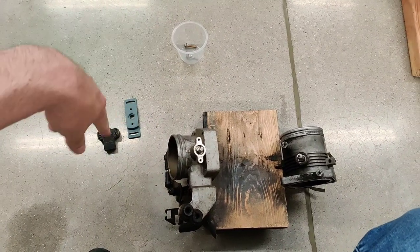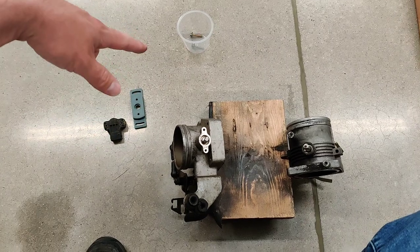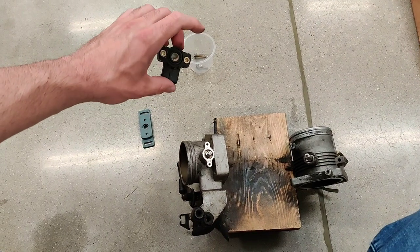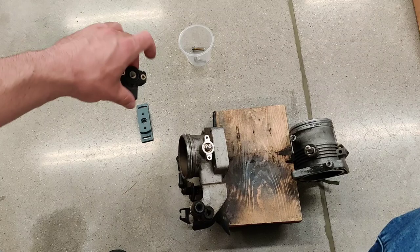Welcome back to the channel. I want to go over a hotly asked topic about throttle position sensors. Everyone with Megasquirt that is new has a lot of questions about this, and I wanted to shed a little bit of light on it.